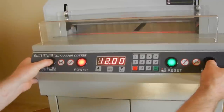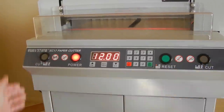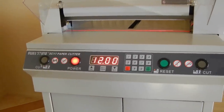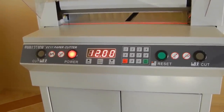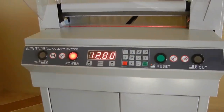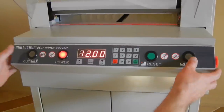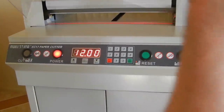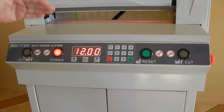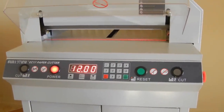It does have a reverse in case the blade gets stuck. The reason it might get stuck is if the blade is dull — for example on an older two-year-old machine. If you try to cut through a stack of paper and it gets stuck halfway through and won't finish the cut, the machine has to go through a full cycle. So if you keep pushing the cut buttons and the blade's dull, it won't be able to complete the cut. In that case, you have to reverse it.